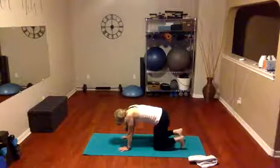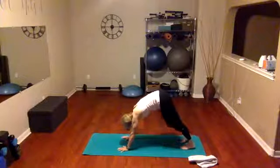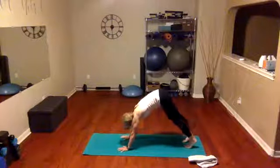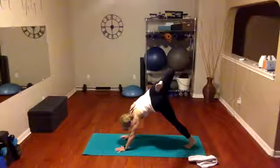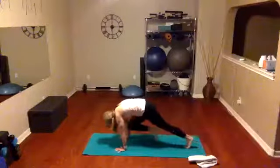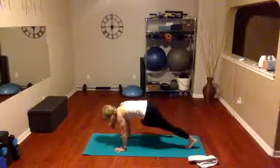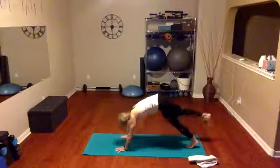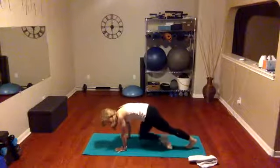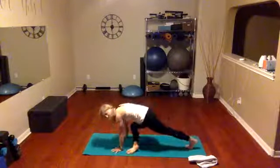We're going to tuck those toes again, bring it right back up into our downward dog, pedal those feet. Now we're going to take that right leg, lift it up high again, take it back. Hold it there — now lift it up and push back, bring the knee to the nose, give me a strong hover, push it back. Take that knee to the same elbow — outside the elbow — hover and hold, taking it back, reaching it up nice and high, bringing it across, hover and hold, taking it back.